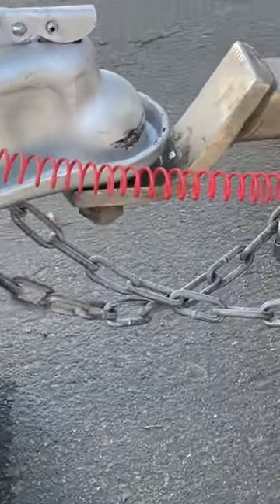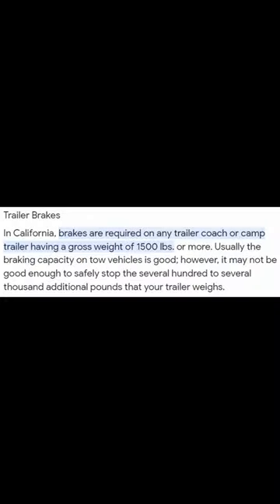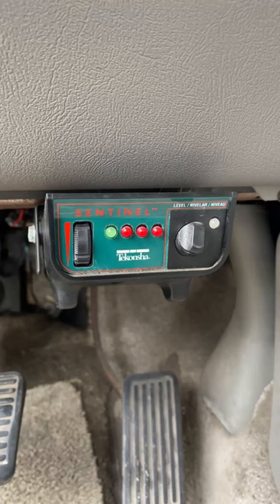This is how to make sure your RV trailer breakaway switch is set up and working properly. In California, brakes are required on all trailers weighing over 1,500 pounds. Most camping trailers will have electric brakes controlled by the tow vehicle.